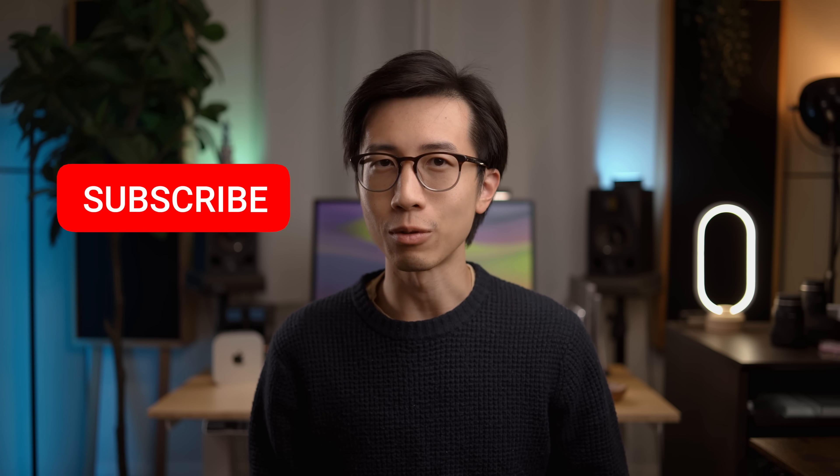That's it for this video. Click the like button if you find the video helpful, and don't forget to subscribe if you like my content. Happy creating, and I'll see you next time.